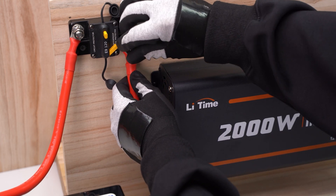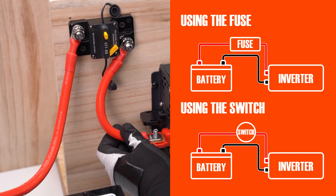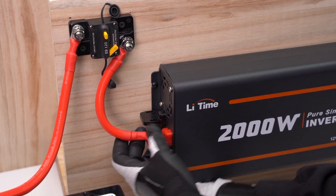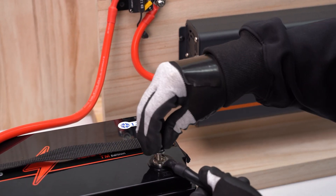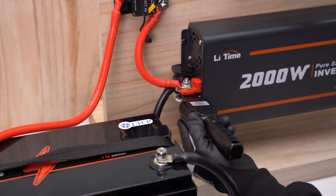Next, connect the other end of the breaker. If you're using a fuse or switch, you can connect like shown on the right. The breaker then links to the inverter's positive terminal. Make sure the inverter is in the off state. Let's connect the black PVC wire — one end to the negative battery terminal, and one end to the negative inverter terminal.